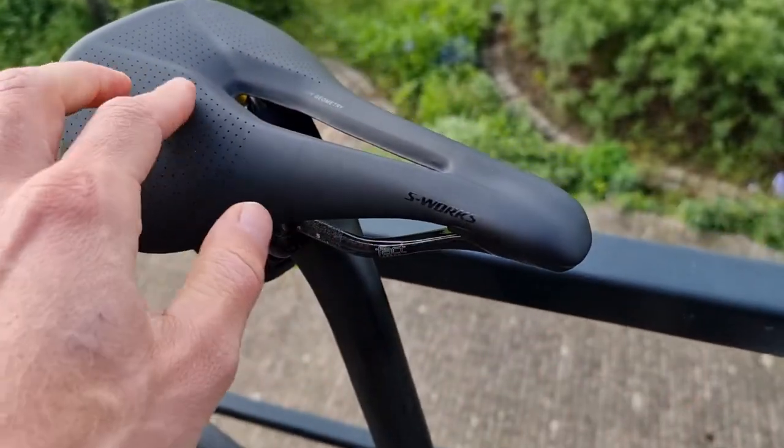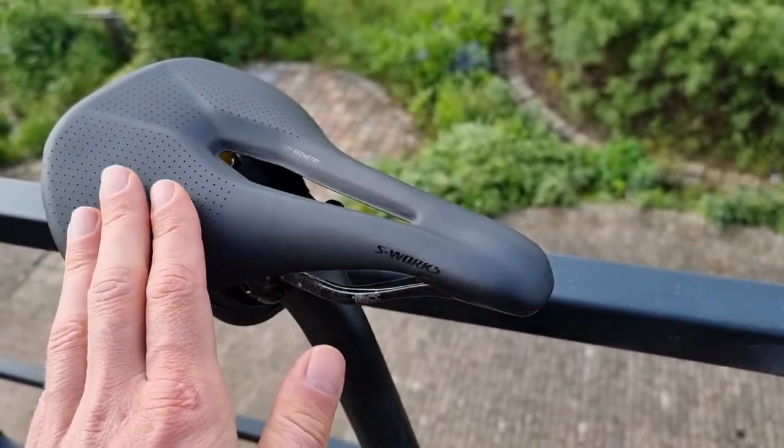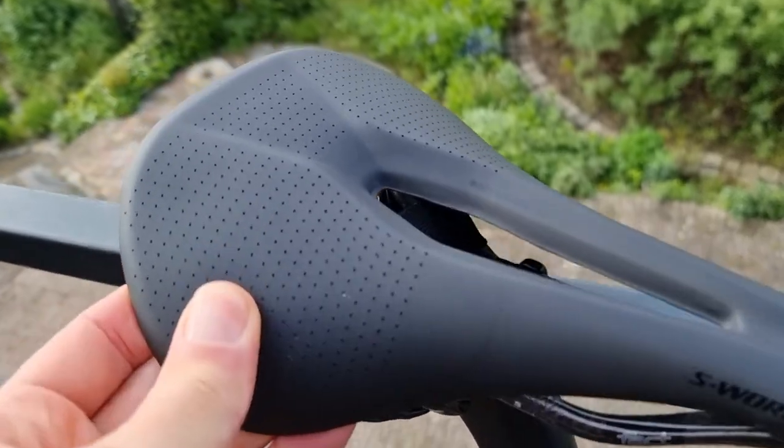I just want to test this out for you, also of course for the channel. This is the short saddle, which is a little bit of a trend, with a little bit of ventilation here.